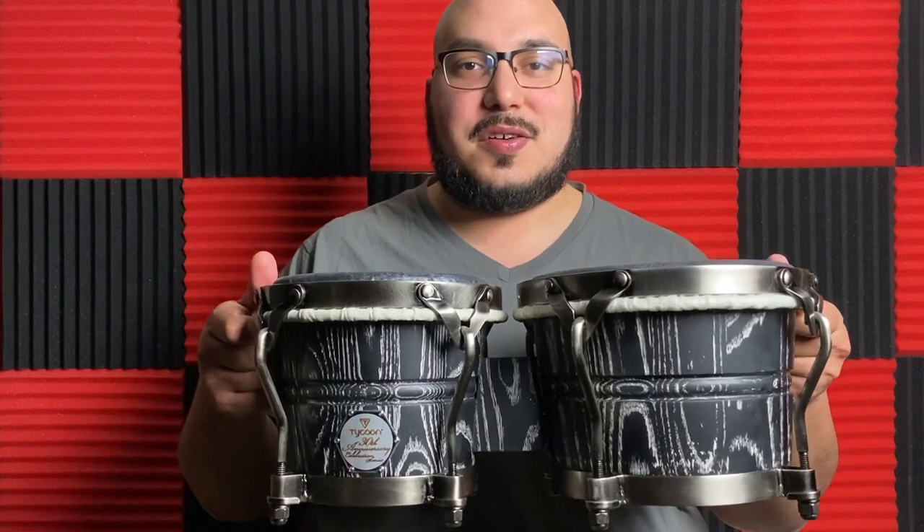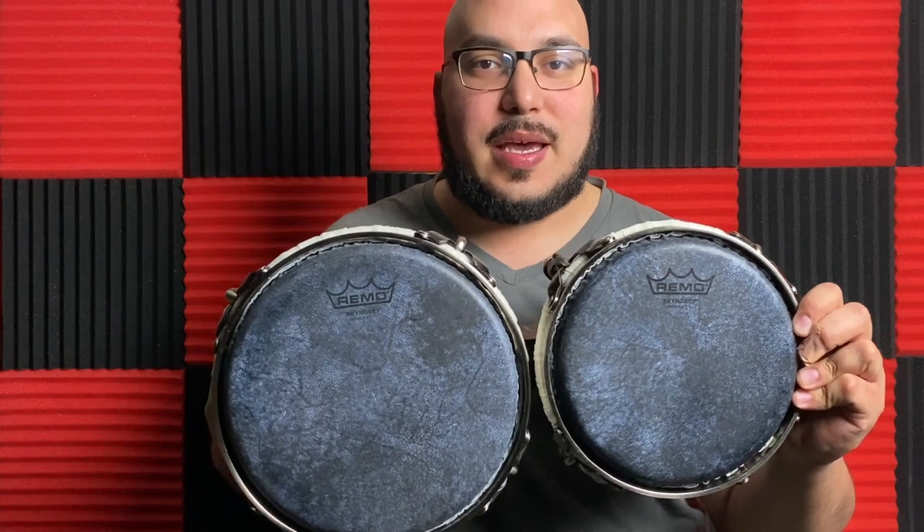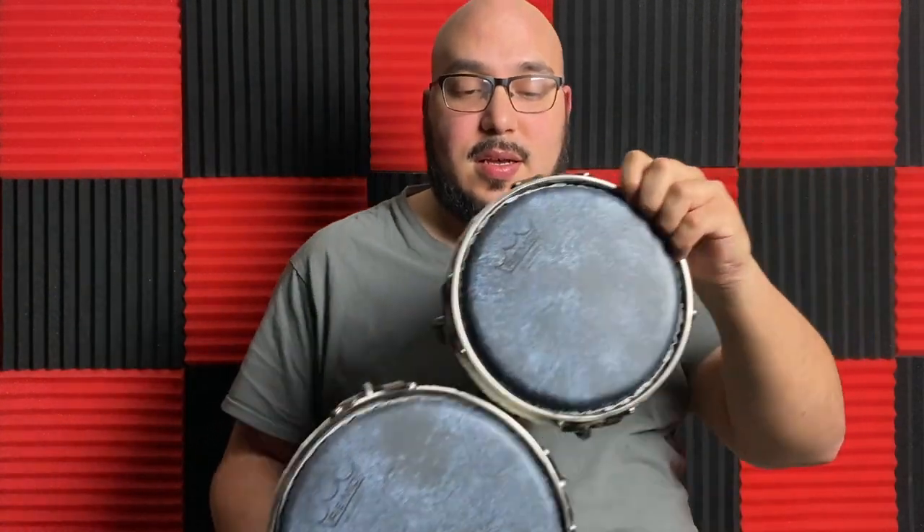All right guys, here you go. I put on the Remo Skin Deep Black heads on these and they're beautiful — they match with the black color of the bongos. I love the sound on these. If you've never played the Skin Deep before,